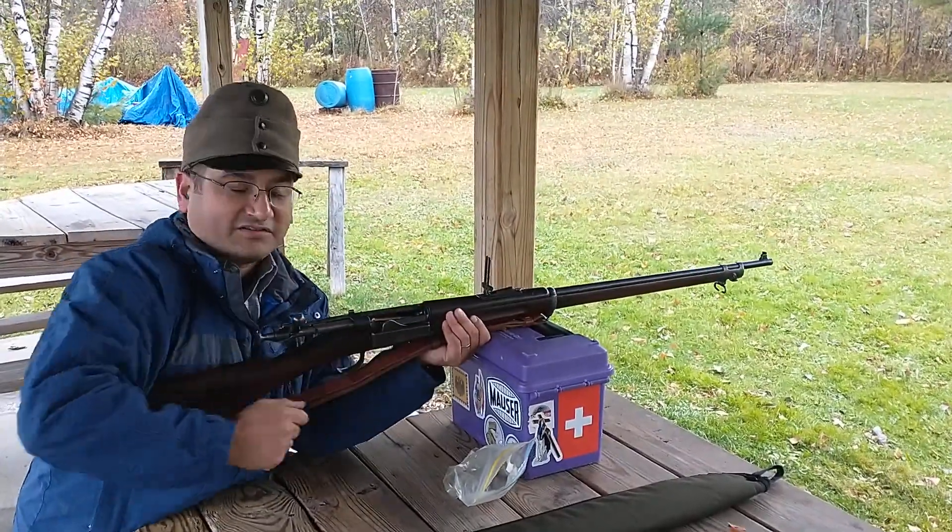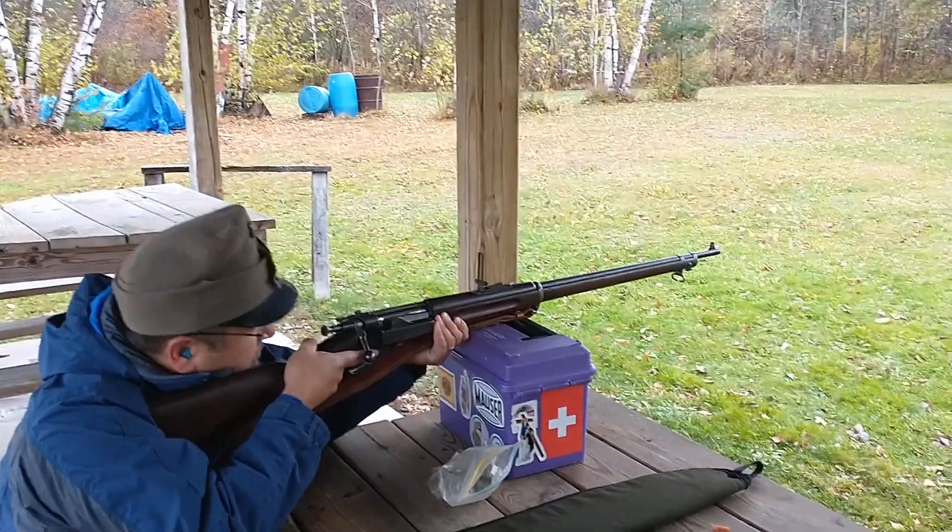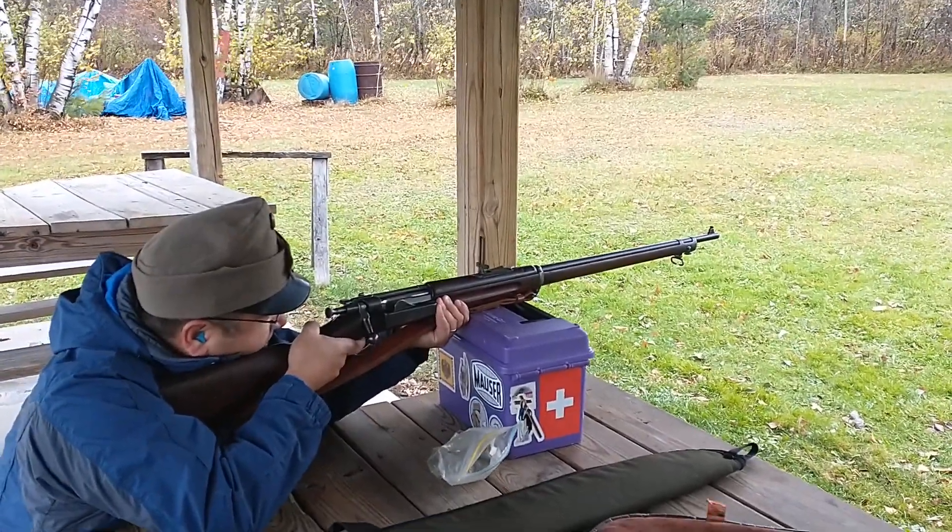Alright, we'll load the mag through the side. Close the bolt. We'll load through these peeps. And wait.